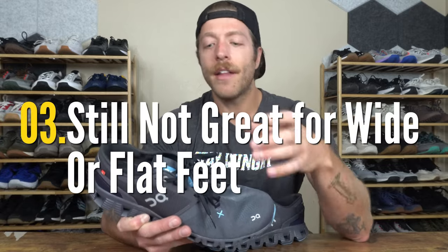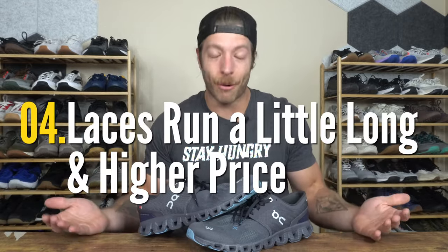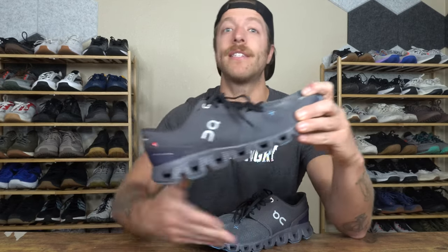The third con is that while the fit was updated slightly with a bit more room through the midfoot and toe box, it still runs pretty narrow — not ideal for folks with flatter or wider feet. As a fourth con, the laces run a little too long in this model. On top of that, the price point is $150 USD, which is a $10 increase from the OnCloud X. The price went up while performance has largely remained the same, which is a knock against the shoe.